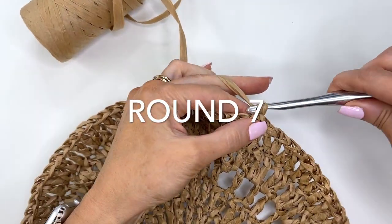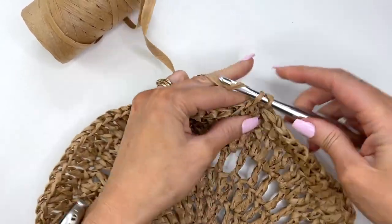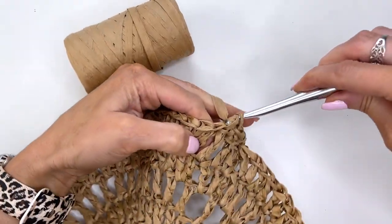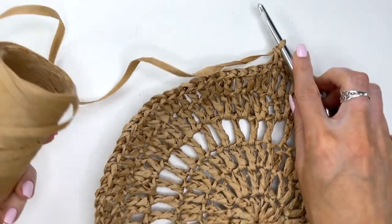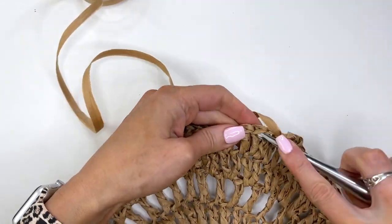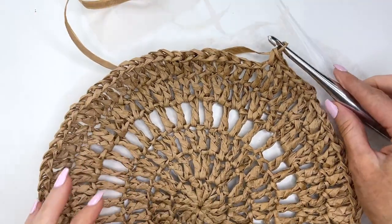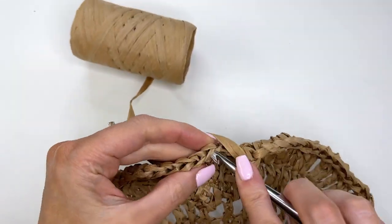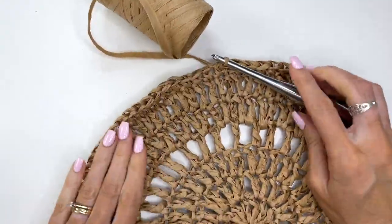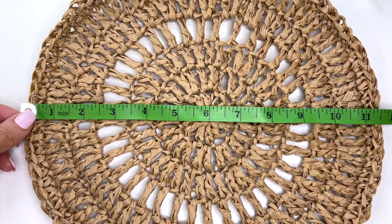This final round we're just going to work single crochets. Chain one and work a single crochet into every stitch around. That will complete our circle — our front or back. The purse will be reversible so you can use whichever side you want. I'm going to do that off camera and meet you up. I've worked all the way around and I'm doing a regular slip stitch join into my first single crochet. It's measuring about 11 and a half inches.